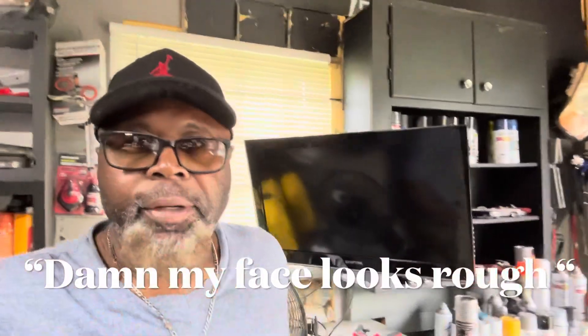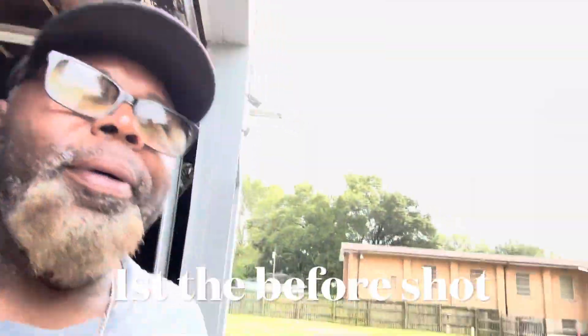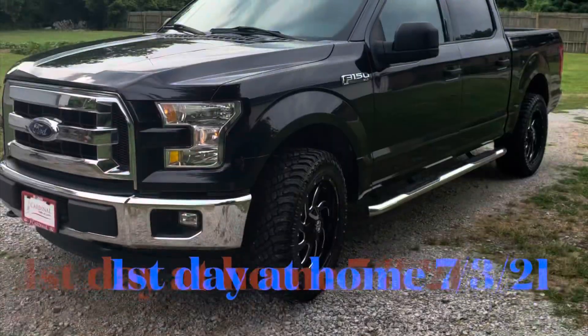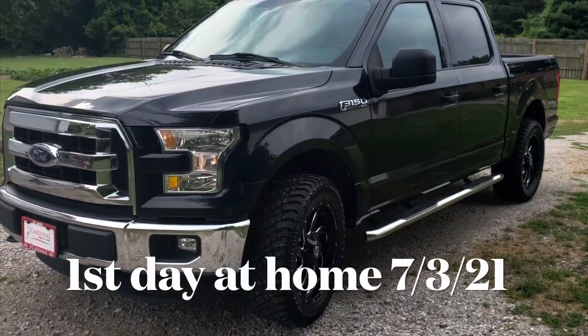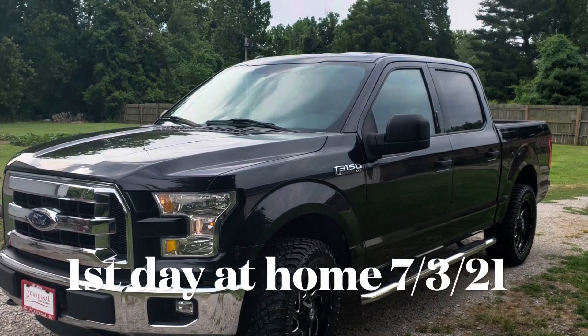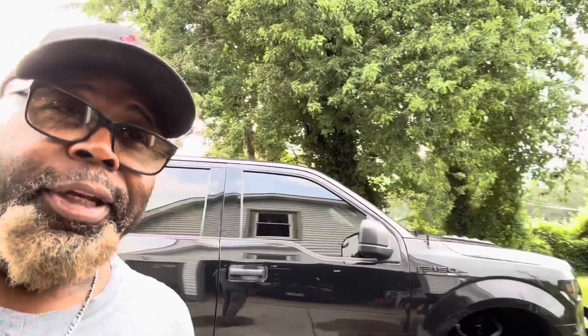Hey everybody, welcome back to the channel DTV59 Complete Auto Detailing. Today we're going to do something a little bit different. I'm going to go through with you all everything that it took me to build my F-150. I've had this truck for two years and I'm going to show you what I've spent on it in those two years.